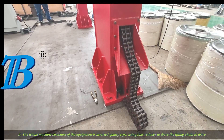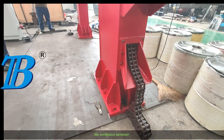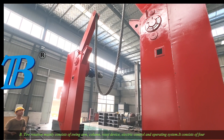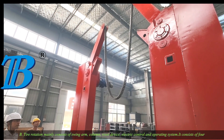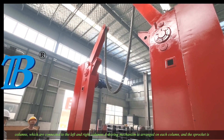The whole machine structure of the equipment is inverted gantry type, using four reducers to drive the lifting chain to drive the workpiece turnover. The turning mechanism mainly consists of swing arm, column, reset device, electric control, and operating system. It consists of four columns which are connected to the left and right columns, and a driving mechanism is arranged on each column.